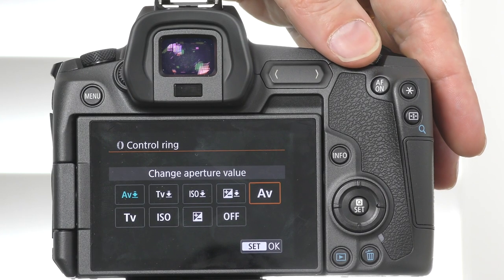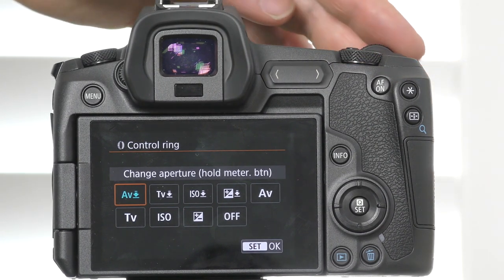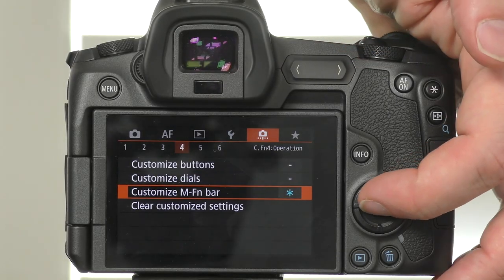I'm going to set it with AV with the arrow, which means I can change my aperture using the control ring by lightly holding down the shutter button — and that's all you need to do to set up the control ring on RF lenses on the Canon EOS R. The next thing to look at is the touch bar on the back of the camera. This is a completely new design by Canon — criticized by some reviewers as perhaps not offering much value, but I think it's actually quite a nice feature and I'm enjoying using it.